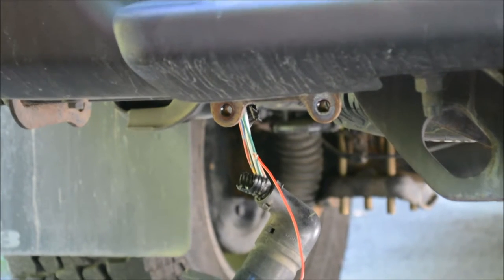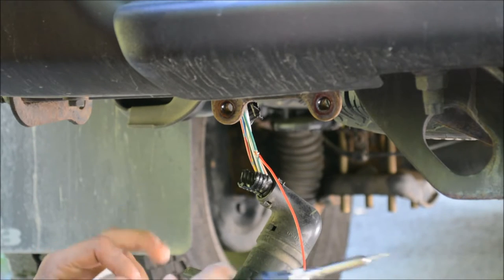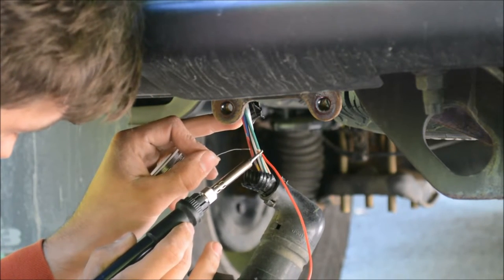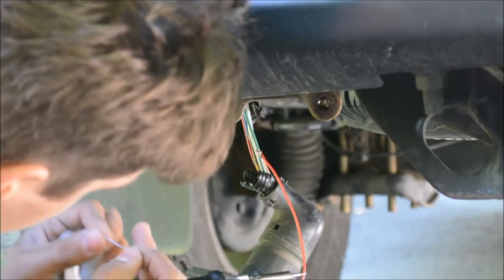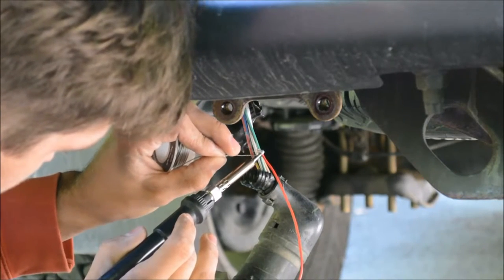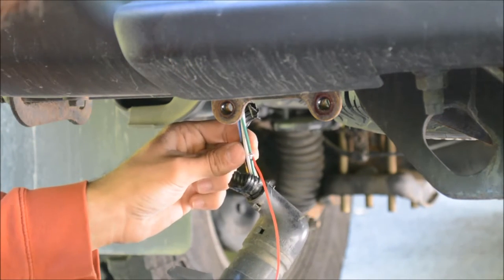I'm going to take my soldering iron. I like to solder all connections because soldering is very solid and doesn't damage either wire, and you're not relying on a mechanical connection — it's like they're welded together. You're not relying on an external mechanical source like a plastic clip. Then I apply heat and flow the solder in. That should be a pretty good connection. Then I'm going to wrap that up with some electrical tape and do the same thing for all the rest of the wires.